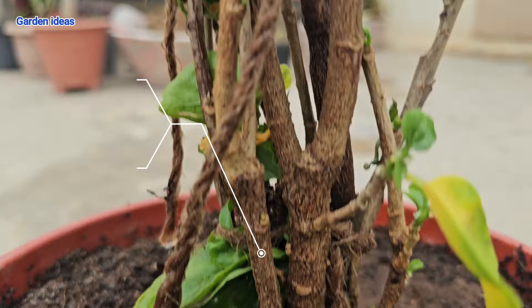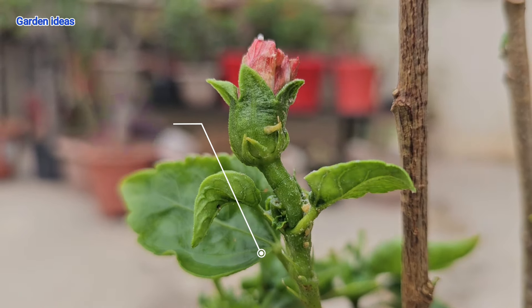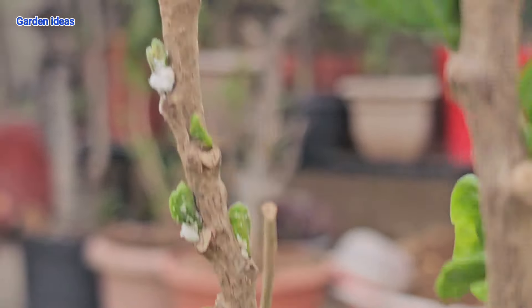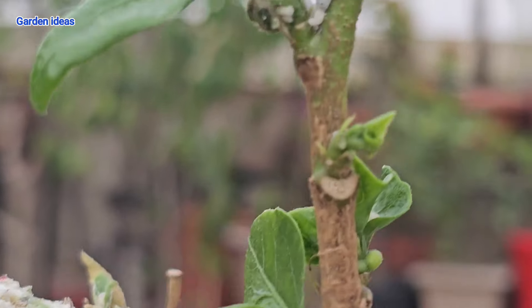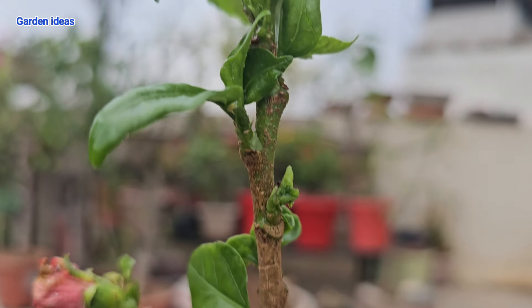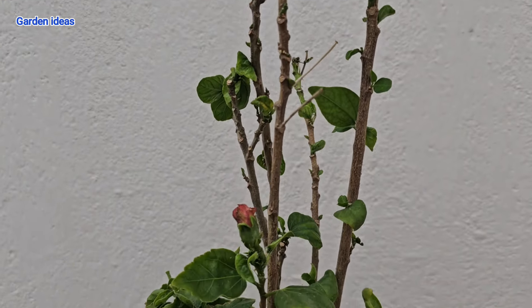Here you can see the result — my hibiscus plant is now free from mealybugs. Previously it was full of mealybugs, and now my hibiscus plant is very thankful. Now our hibiscus plant needs extra energy to boost and produce the maximum number of flowers.